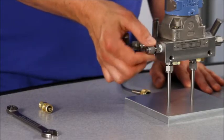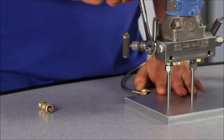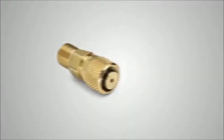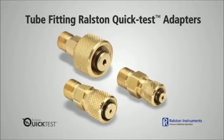Repeatedly tightening a nut and ferrule each time you do a calibration will eventually over-tighten the tube fitting causing leakage. Our tube fitting quick test adapter will not damage the nut and ferrules, preventing leakage. You can connect to any brand of tube fitting in fractional or metric sizes.